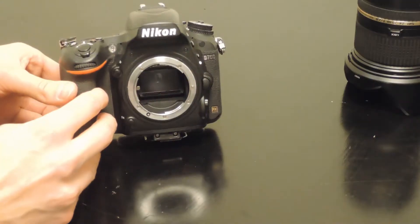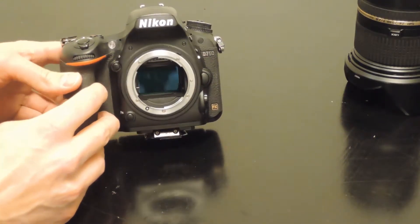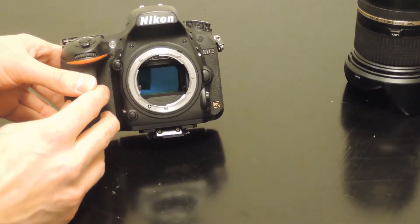What that does is it raises and lifts the mirror. So to see the sensor you're just going to do the exact same thing — press the little live view button, click it up, the mirror pops up, and now you're going to be able to access the sensor.